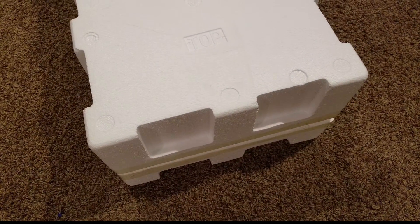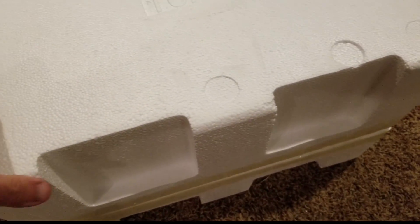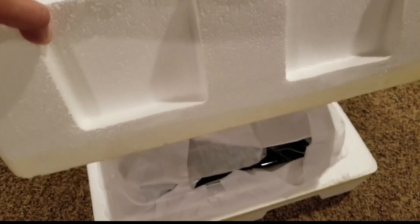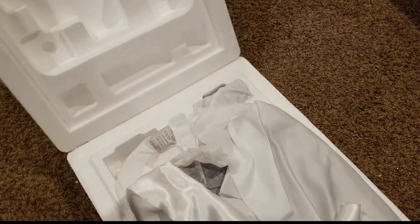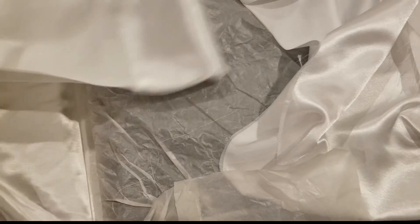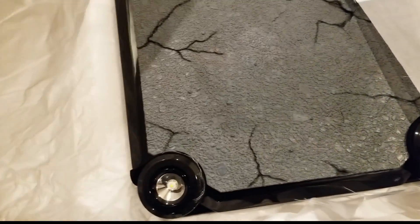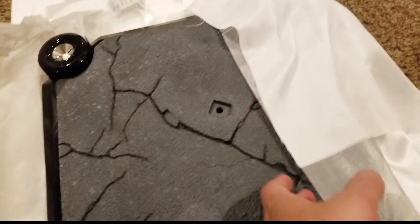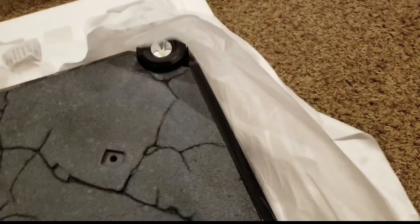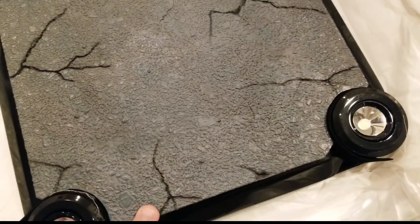We're going to be unboxing box one first. I've already got it cut — it's ready to open. This one is going to be the base. Prime 1 is wrapping it in cloth, which is brilliant. This is my second half scale from them, so I'm used to this base. Everything looks good so far.